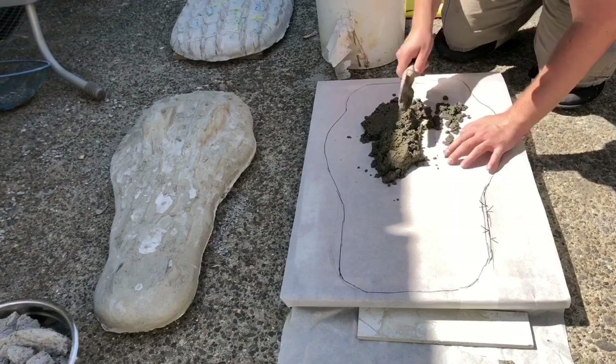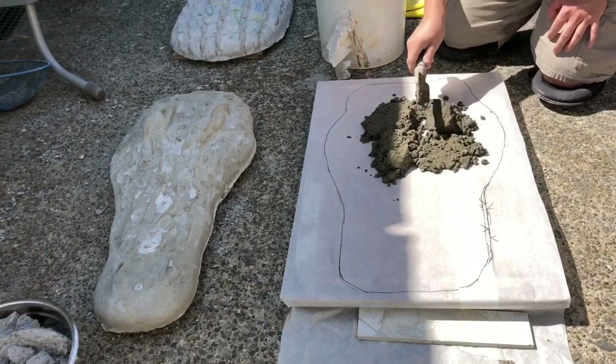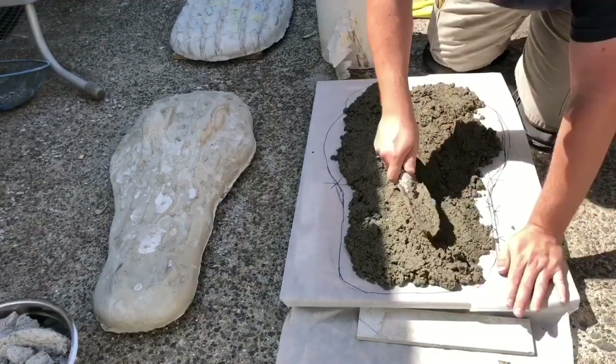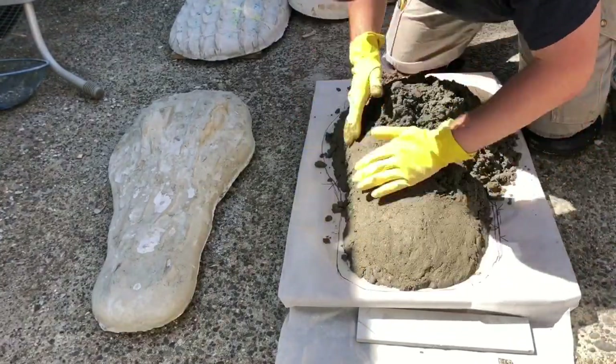Start a little bit slow because I had two pieces there, so I had to be careful not to move around too much. Once you get some concrete on there you're going to be good to go. Just flatten it out, make sure you get all the voids out, and keep patting it down as you go.